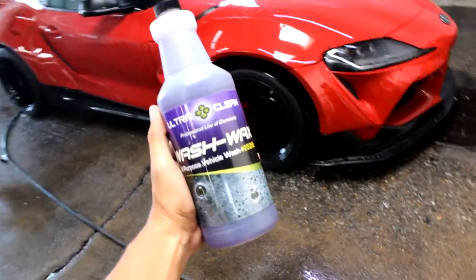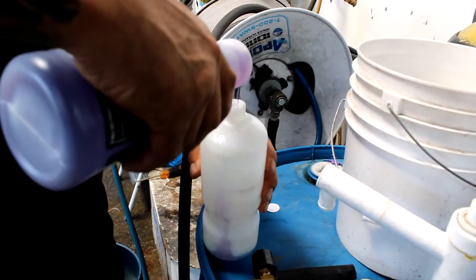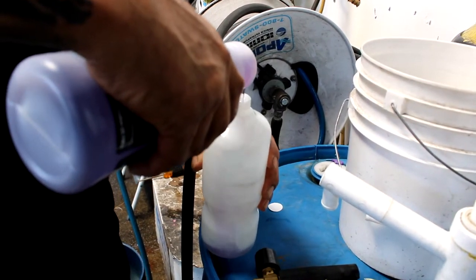Hey guys, today we're going to walk through the use of our Ultra Clean Purple Wash & Wax. First thing you're going to want to do is add 4 ounces of the Purple Wash & Wax to a foam cannon.